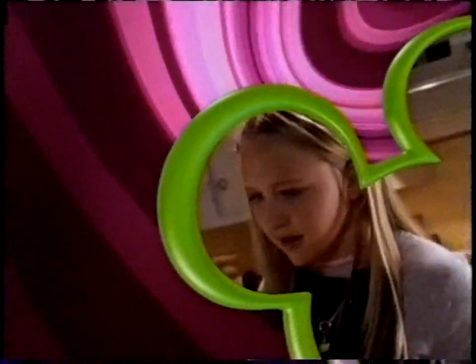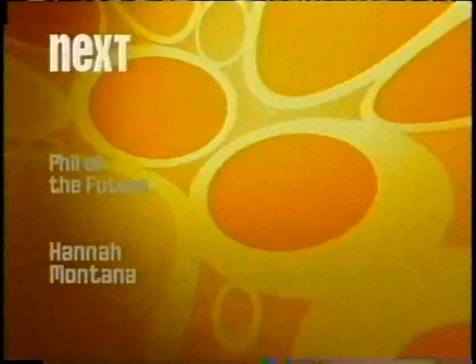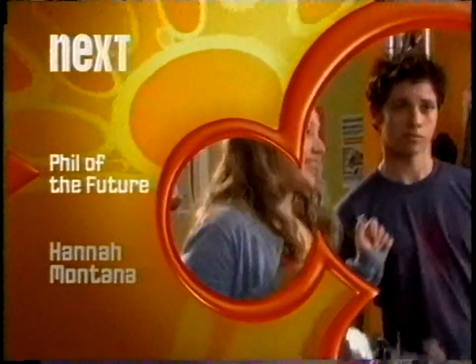Let's Blasterama back to Phil of the Future. Futuristic Phil has present-day problems in Phil of the Future next. And then, stick around for Hannah Montana.